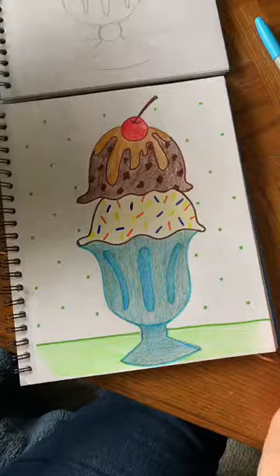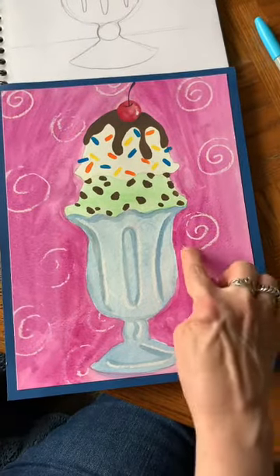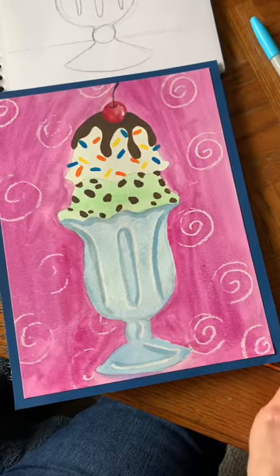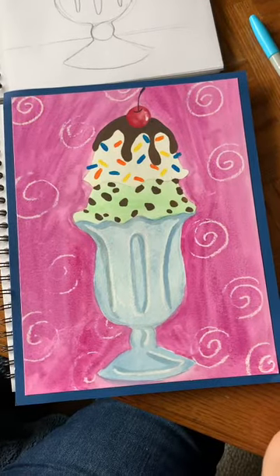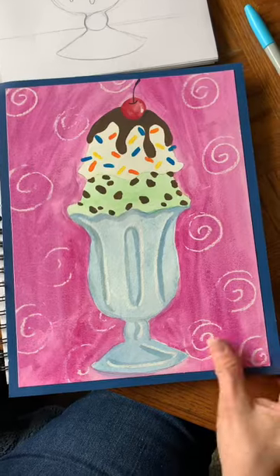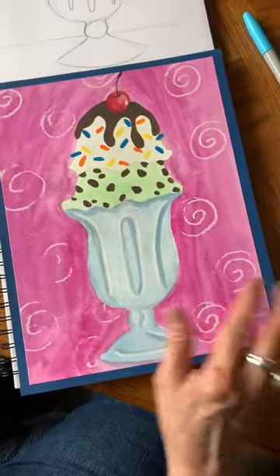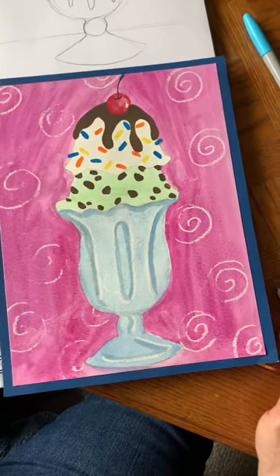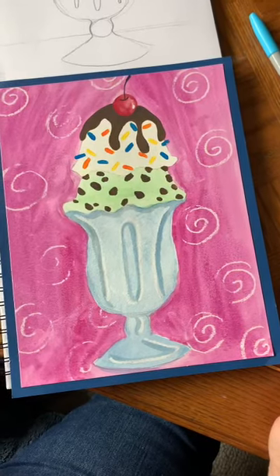Here is my painting project of the ice cream sundae. You can see my swirls in the background and I did chocolate sauce on this one instead of caramel, and I did the mint chocolate chip ice cream instead of the chocolate chocolate chip. I'm going to show you a few things, a few pointers on this if you're going to do a painting of the ice cream sundae.